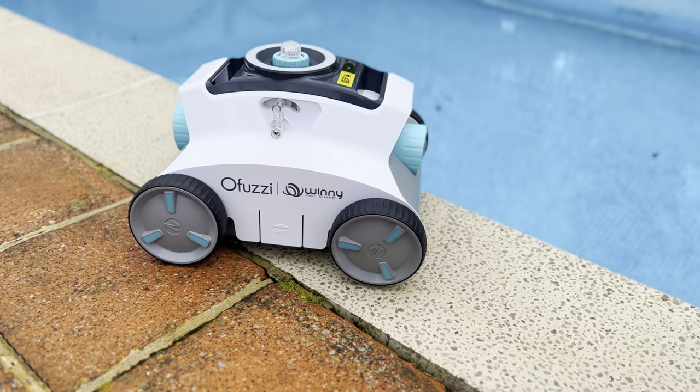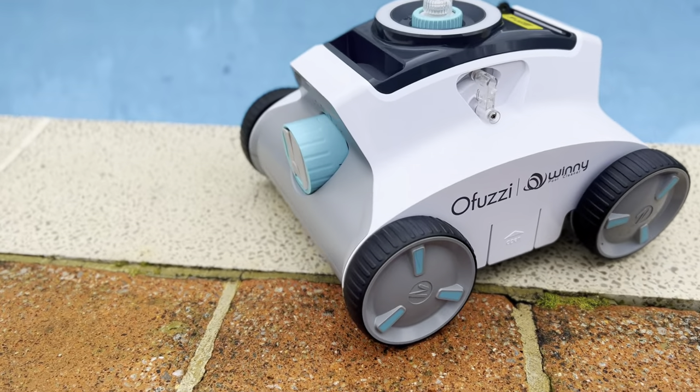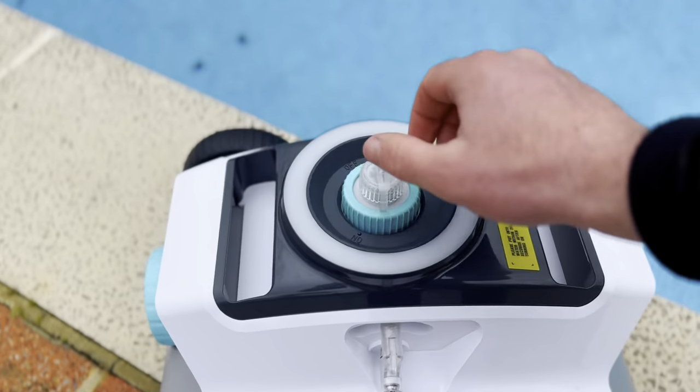This is the Cyber 1200 Pro robotic pool cleaner, equipped with the new upgraded dual suction adapters and dual motors. It's great for cleaning large, semi above or in-ground flat bottom pools. And with it being cordless, the auto-dock technology is going to save you from getting wet.